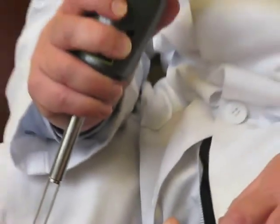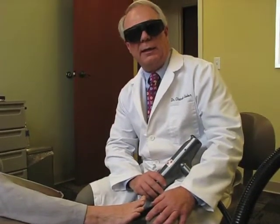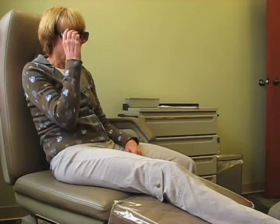So we've treated Wendy's toenail. She'll leave here and come back in about four months, and we'll check her nail. At that time, we expect to see a normal appearing healthy nail replacing the old nail.